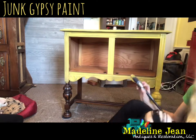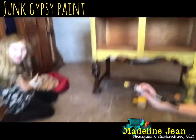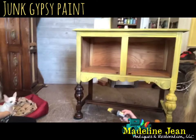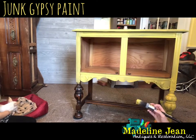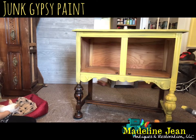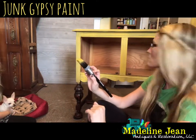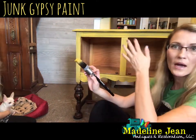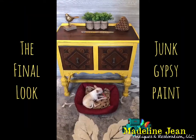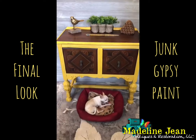I got that leg done — and my dog Biscuit makes an appearance with Madeline. You can see the contrast between the painted and unpainted legs — I'm really liking this color. I'll be back with the finishing touches once I've completely covered the sideboard, probably in two coats of this paint.